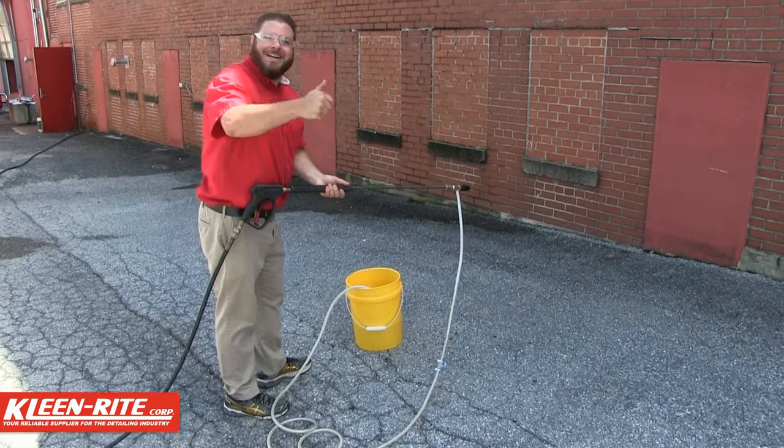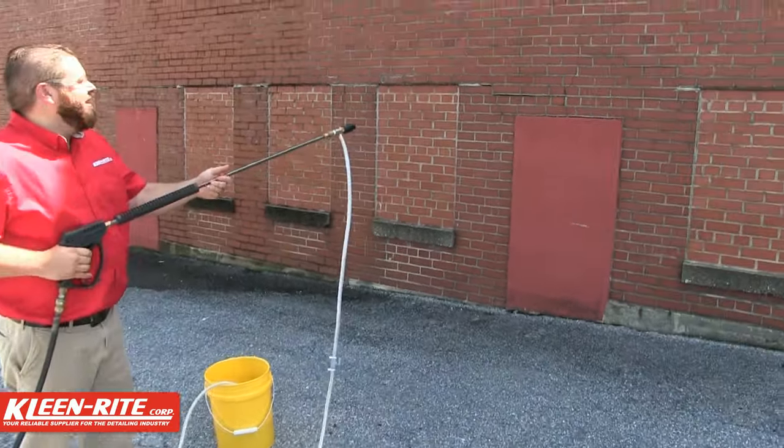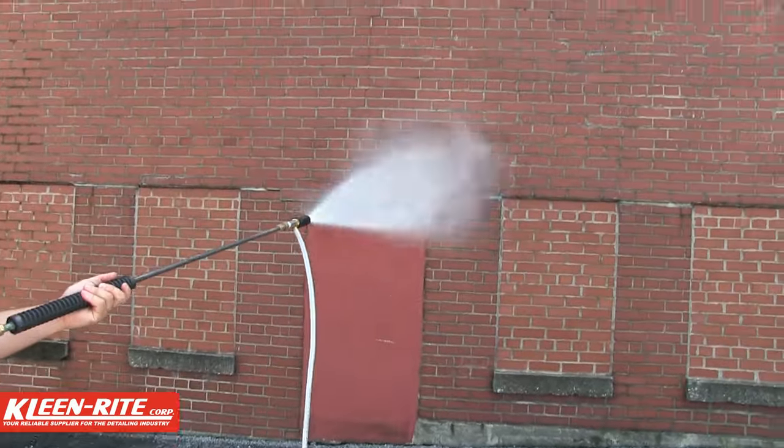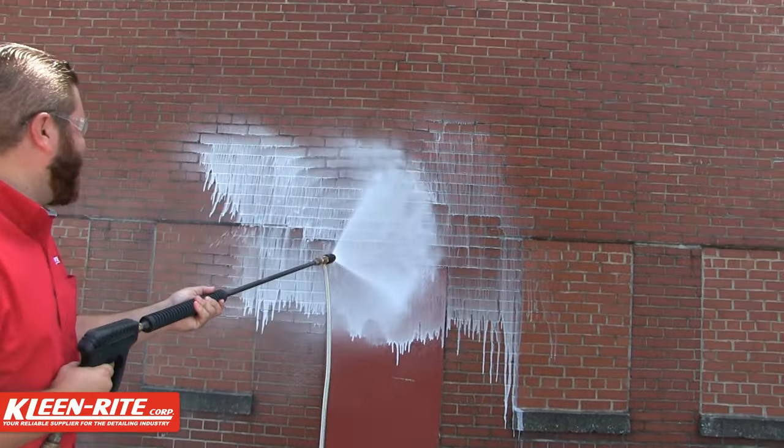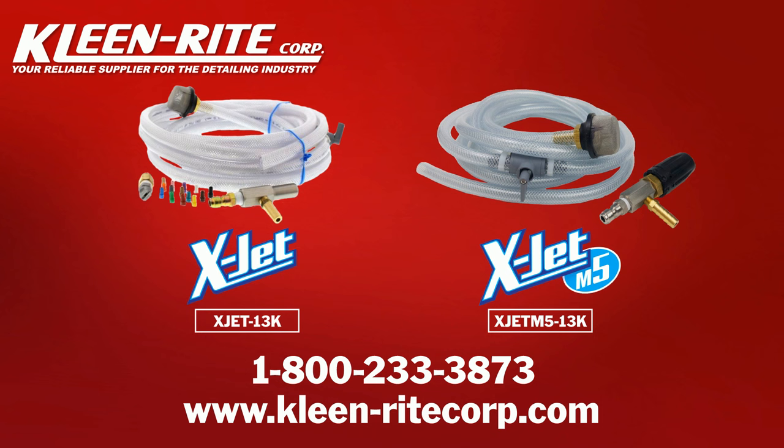Don't miss out on the most reliable, inexpensive, easy-to-use chemical injector in the pressure washing world. If you thought the original was great, you'll love the X-Jet M5. Call us today at 1-800-233-3873 or visit our website at www.cleanrightcorps.com to place your order today.